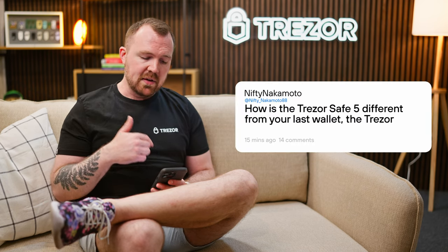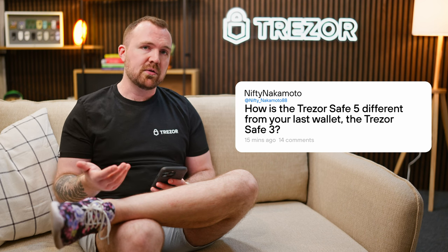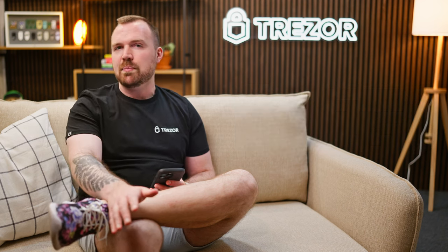How is the TrezorSafe 5 different from your last wallet, the TrezorSafe 3? The most obvious difference between the TS5 and the TS3 is the navigation via the color touchscreen versus physical buttons. The screen is now easier to use without the crowding caused by the casing of the Model T. Not everyone prefers touchscreens, however — the physical buttons on the TS3 mean our community doesn't have to be forced into a touchscreen device. The TS5 is faster, more convenient, and offers greater usability thanks to the haptic feedback, the touchscreen, and the newly implemented swipe gestures.